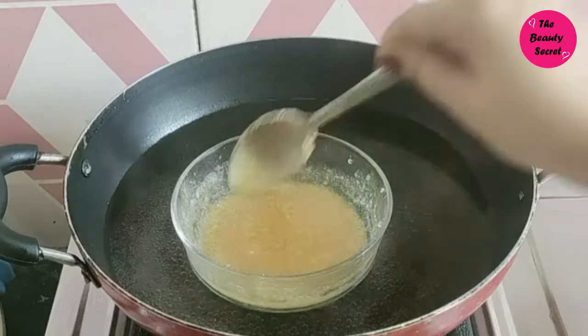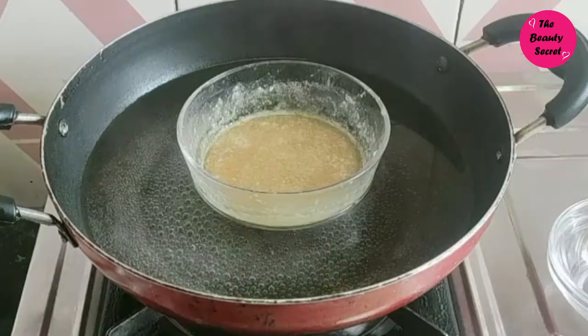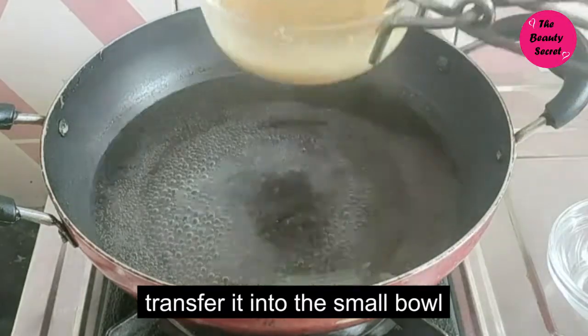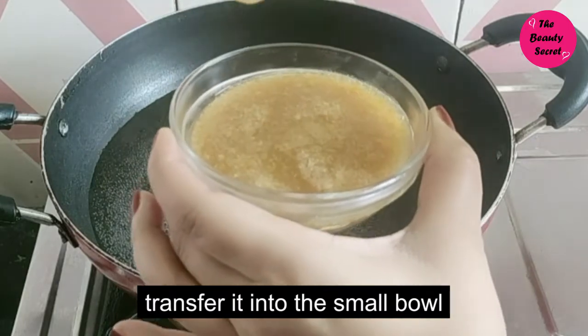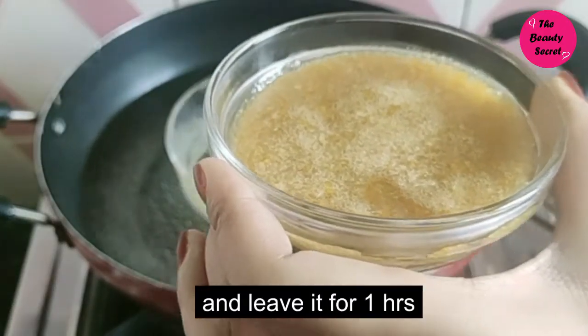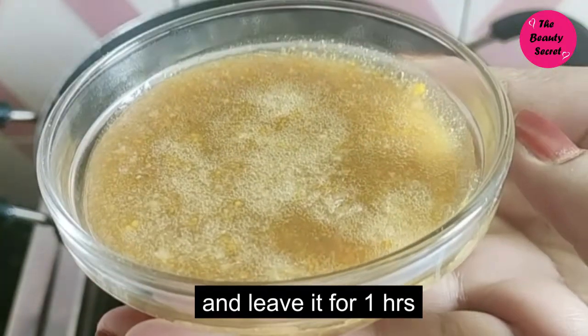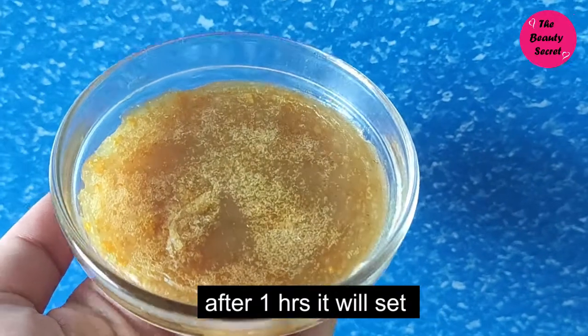We will add them all together and mix them well. The soap mixture is now ready. We will pour it into a bowl or mold and let it set. I have transferred it into a bowl and will leave it in the freezer to set. After 1 hour, our soap is ready.